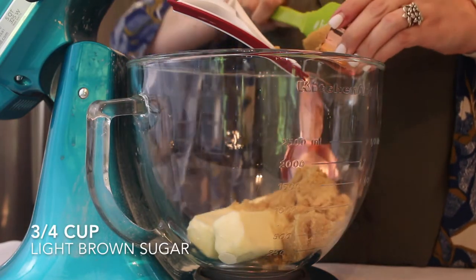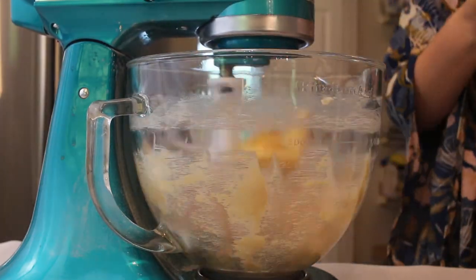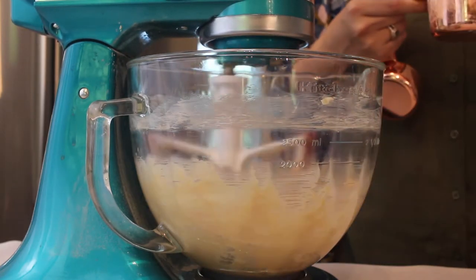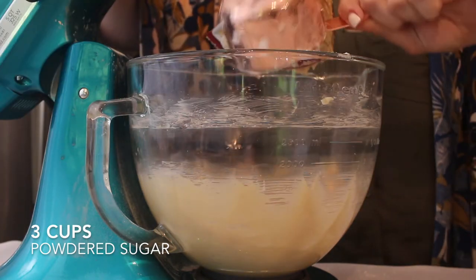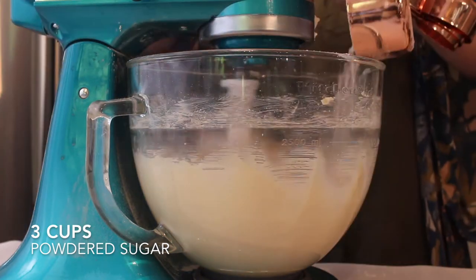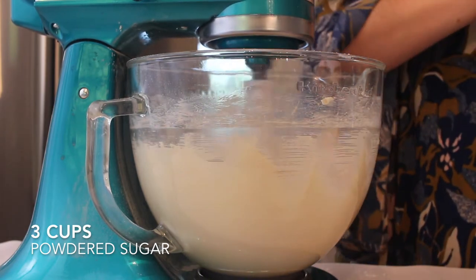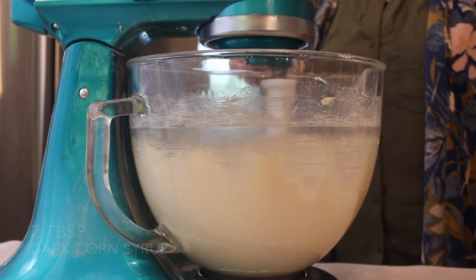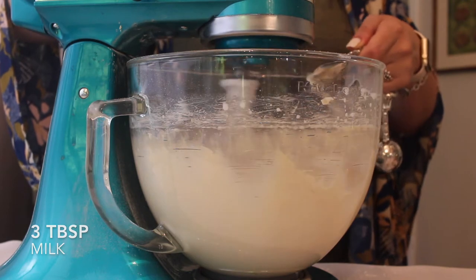While that's in the oven, we can start our icing. I'm adding together two sticks of butter along with three-fourths cup of brown sugar. Then I'm adding in three cups of powdered sugar, one cup at a time, so it doesn't go flying everywhere, and mixing that all together until completely combined. What really makes this taste like caramel popcorn is two tablespoons of dark corn syrup along with three tablespoons of milk.